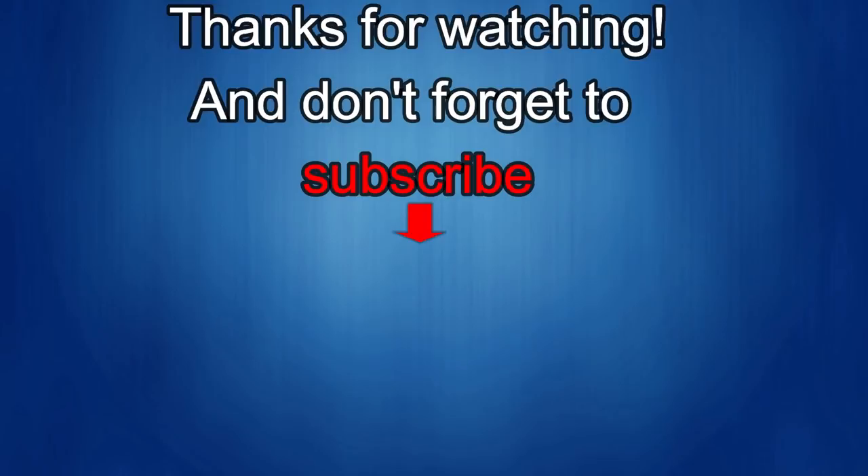Thanks again for watching. If you liked the review, show some love with a thumbs up, subscribe to the channel, and share the video with your friends. With your support it helps keep the channel going so I can continue to offer discounts, giveaways, and fresh content. I'll see you in the next episode — until then, take care.